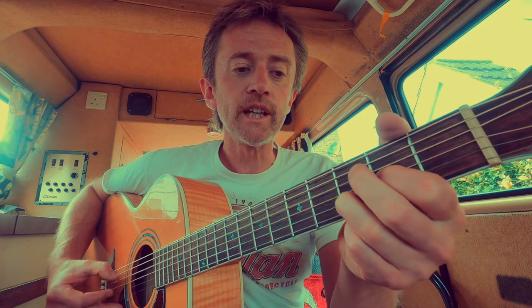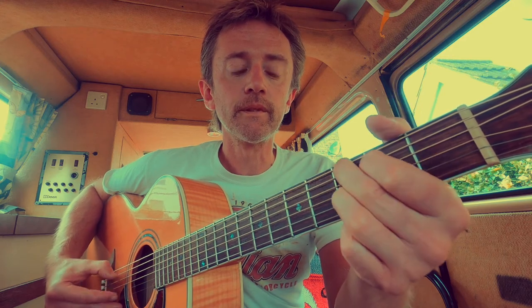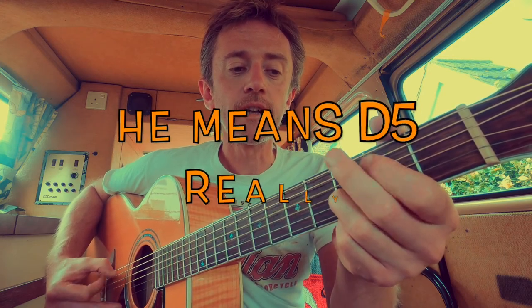I'll run through it again. Here's the intro: to the A, G, E7, A, G, E7, G, D, A, E7, G.